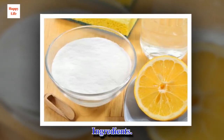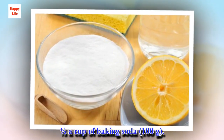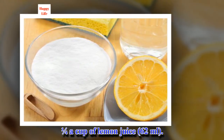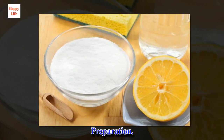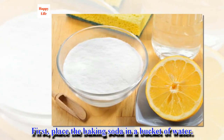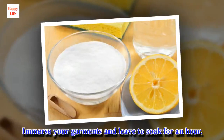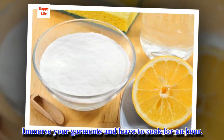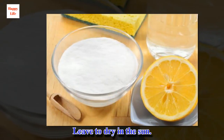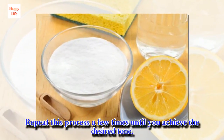Ingredients: half a cup of baking soda and a quarter cup of lemon juice. Preparation: place the baking soda in a bucket of water, then add the lemon juice. Immerse your garments and leave to soak for an hour. Then rinse the clothes with a neutral soap and leave to dry in the sun. Repeat this process a few times until you achieve the desired tone.